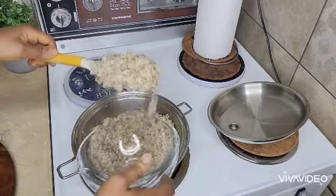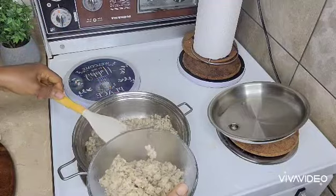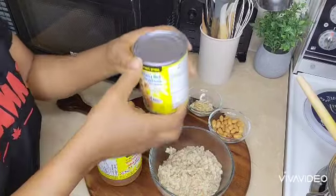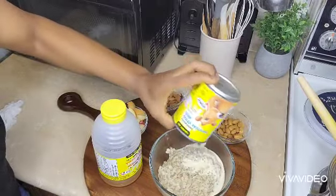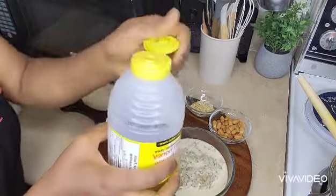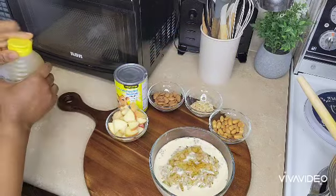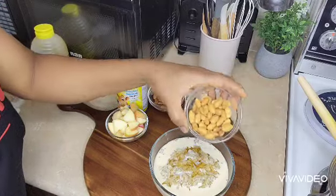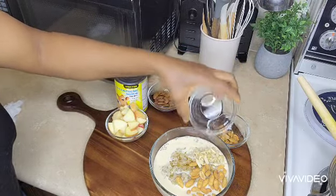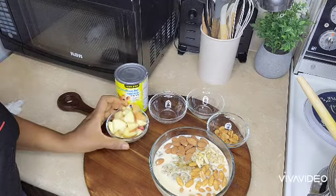So now I'm just going to show you how I garnish my oats. I'm just going to be adding some honey, some carrots, walnuts, almond, and apple.